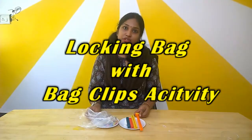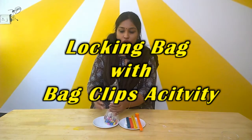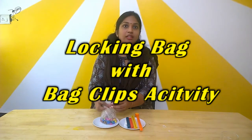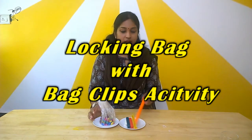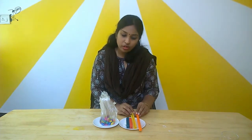Hi parents, today's activity is about latching, closing, folding, or locking a bag with bag clips. These kinds of bag clips are very much available in our day-to-day life and in the market nowadays. Some don't prefer to go with rubber bands and want to use these kinds of bag clips. I'm going to show an activity using these bag clips.